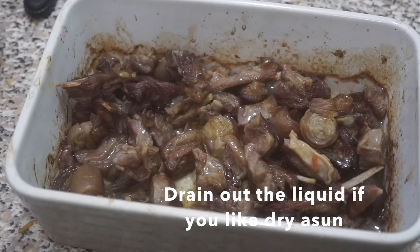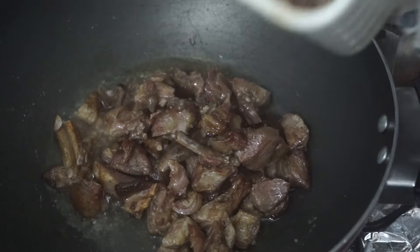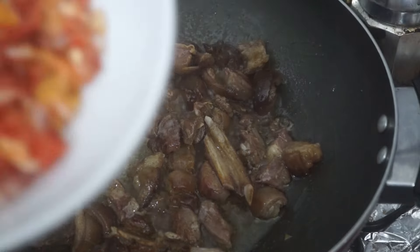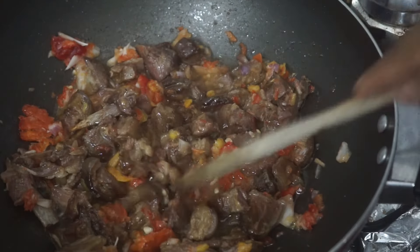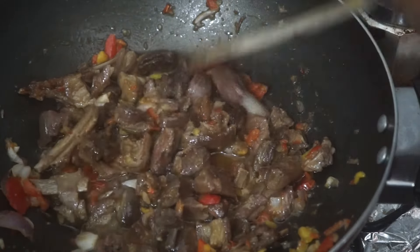In a pan, add a bit more oil, then add your asun — this is literally the final step. Add your pepper mixture and one seasoning cube. The key to good asun is how tender it is; I don't like it dry at all. At this point we don't need it to cook anymore, so just season with salt and turn off the heat.